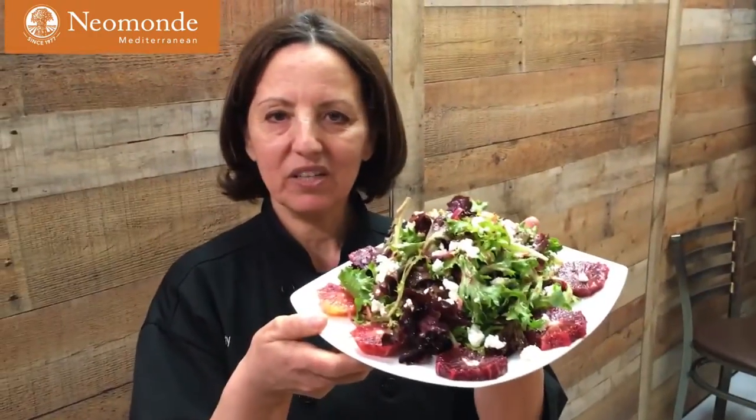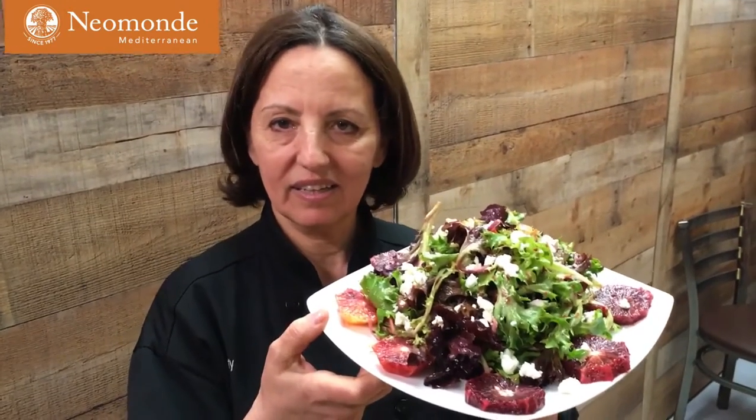And there you have it — our Mixed Green with Blood Orange Salad. Don't forget to come by Niamond and pick up some of these ingredients to make this wonderful, delicious salad.